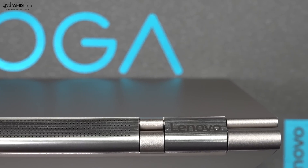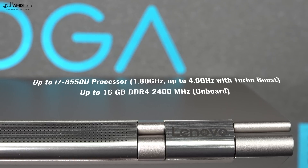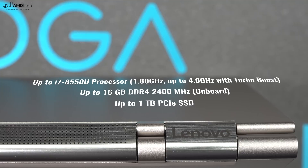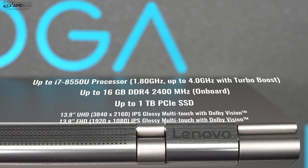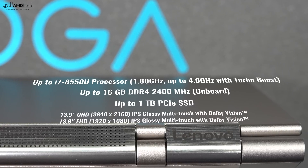Powering the Yoga C930 is Intel's 8th generation processors, either the Core i5 or the Core i7 — they're quad-core. You can get it with either 8 or 16 gigabytes of DDR4 RAM. Storage options start at 256 gigabytes, up to 1 terabyte of PCIe SSD storage.